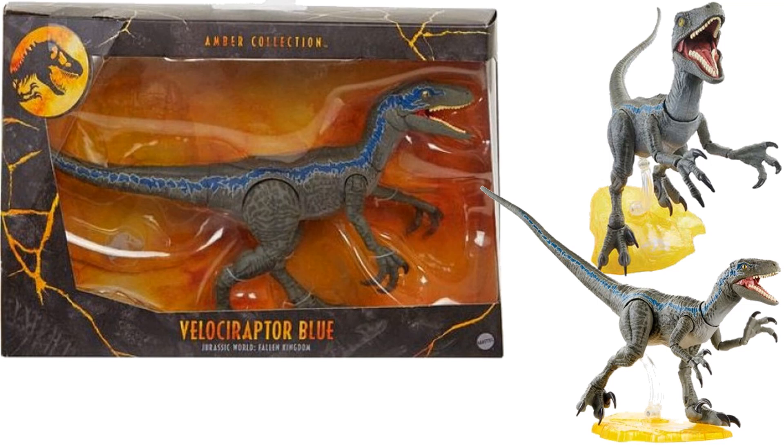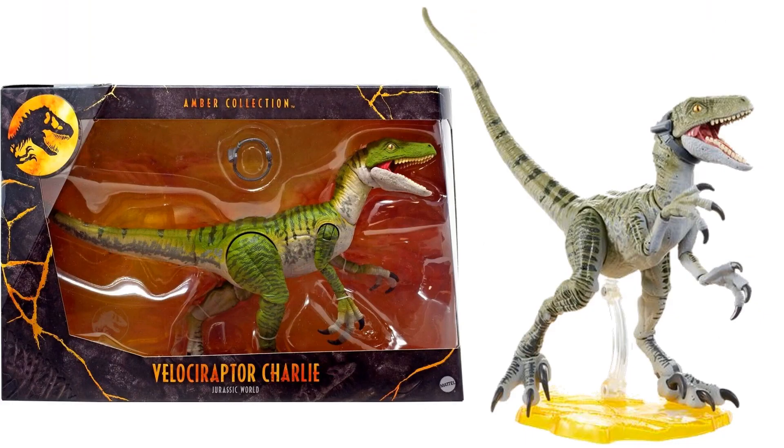Blue is the velociraptor that Owen trained the most, who became pretty much his friend or pet. We also get from Jurassic World the velociraptor Charlie, and Charlie has that video equipment necklace on, which is kind of cool.